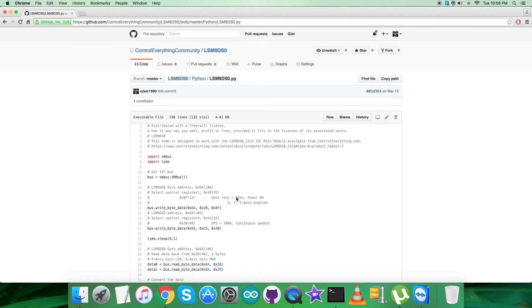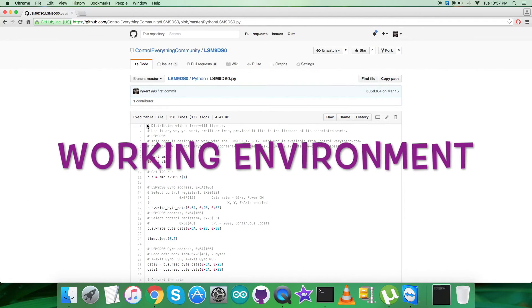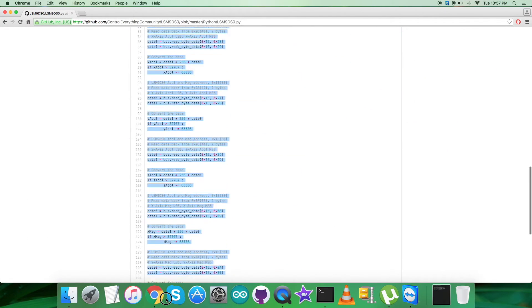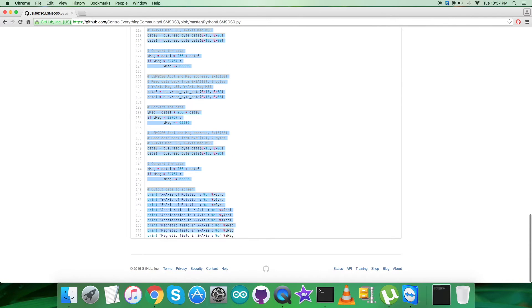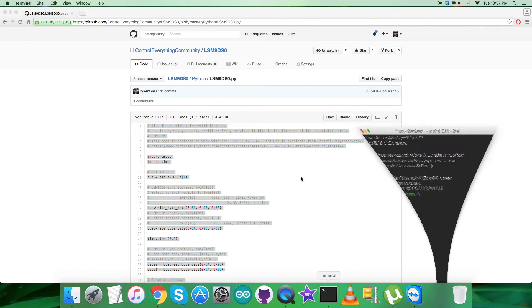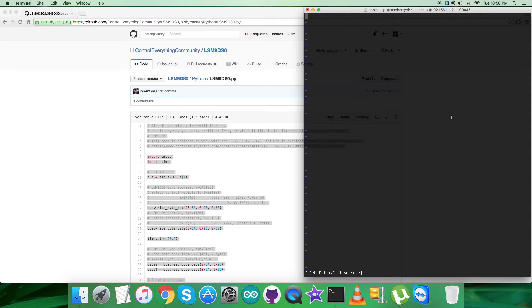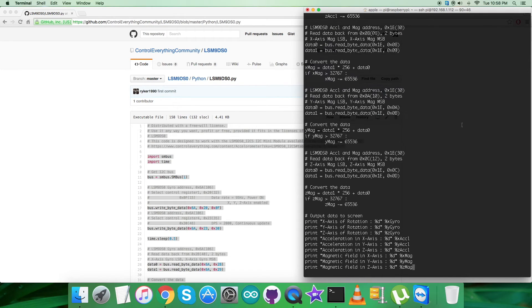Now let's look at the working and practicality of this code with the sensor. The first step is to copy the entire Python code as shown on my screen. Then open the terminal for the Raspberry Pi and create a new file — for example, lsm9ds0.py — and paste the entire code into it, then save.